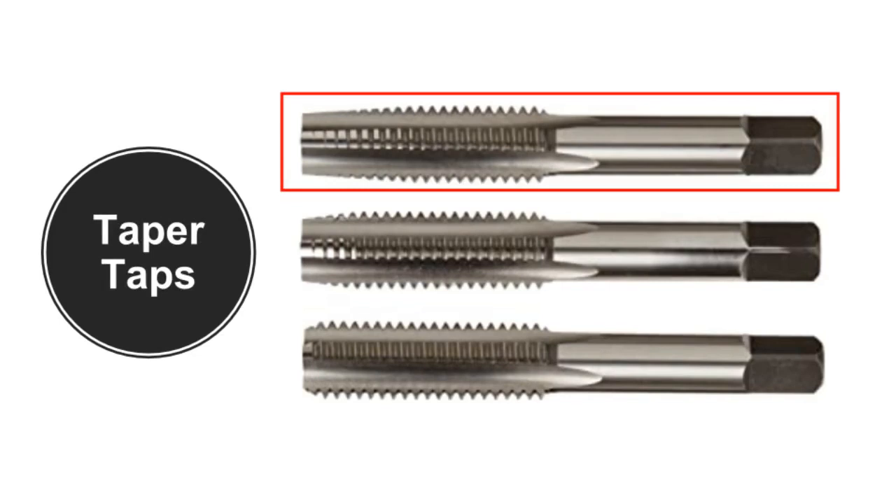Taper taps have a lead of seven to ten threads at five degrees per side. The taper lead distributes the cutting force over a large area, and the taper shape helps the thread to start. They can therefore be used to start a thread prior to use of second or bottom leads, or for through holes.